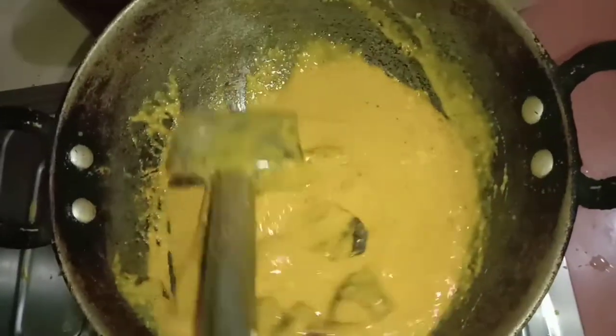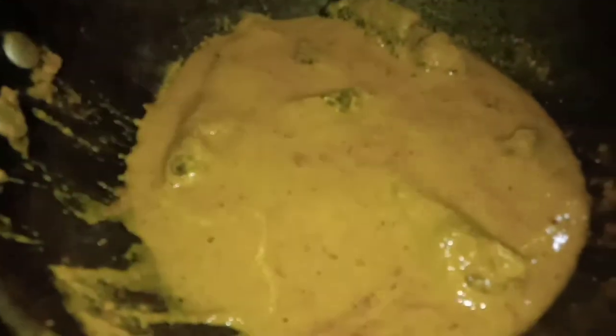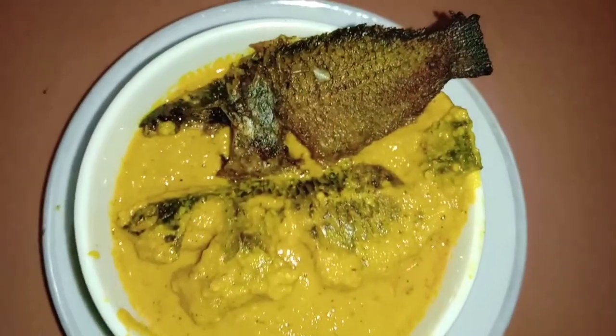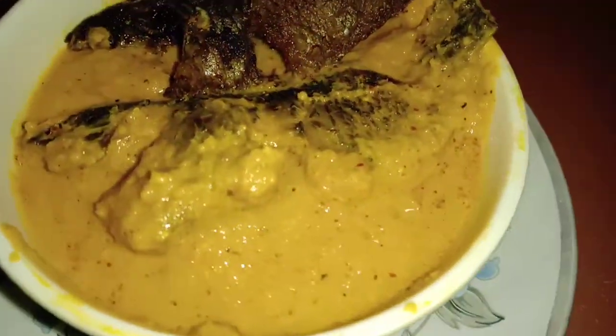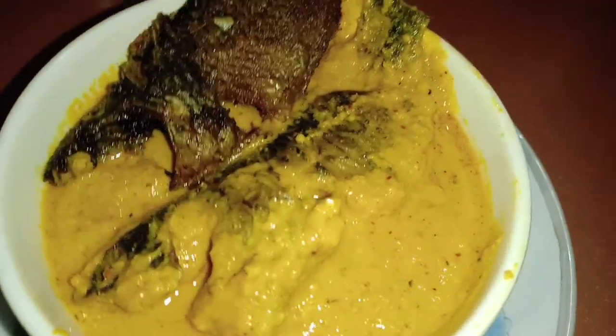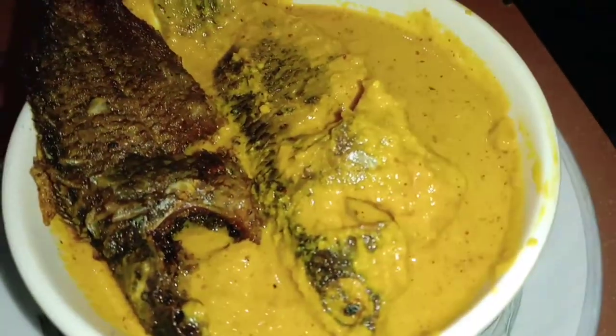You can add the meat. This recipe is a very easy recipe, so please like, comment, share and subscribe — press the bell icon. Thank you so much!